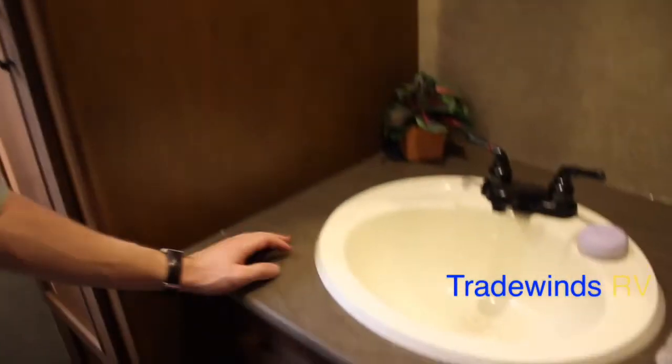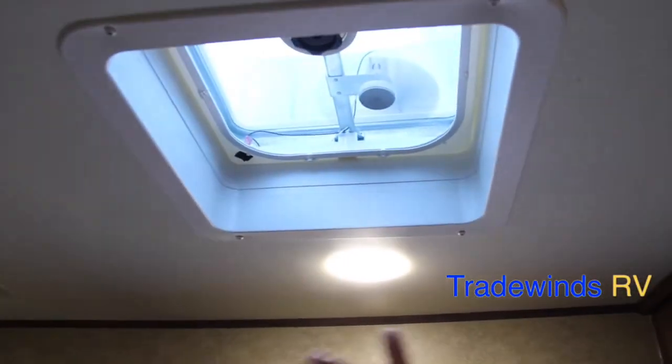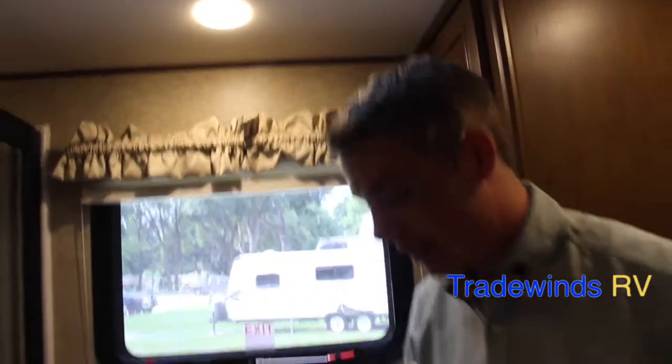Starting in the bathroom — the crown jewel of this RV — you have a nice stand-up shower with a seat and sliding glass door, something you won't find in a 25-and-a-half-foot travel trailer. There's a porcelain toilet with foot flush, space for linens and toiletries, and a window as an emergency exit. The sink area has a medicine cabinet and vanity. A fantastic fan comes standard with a Max Air Vance cover, and the A/C is ducted into the bathroom — a very important feature. There's also a solid wood door.